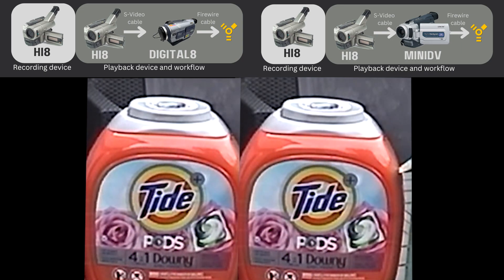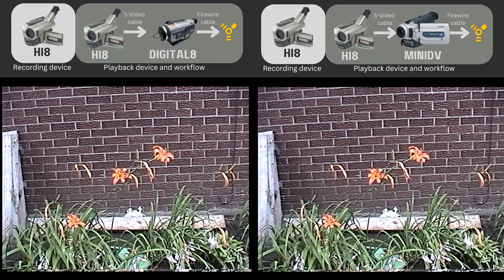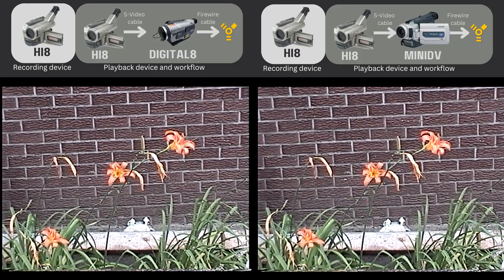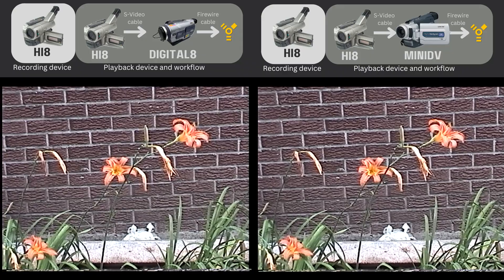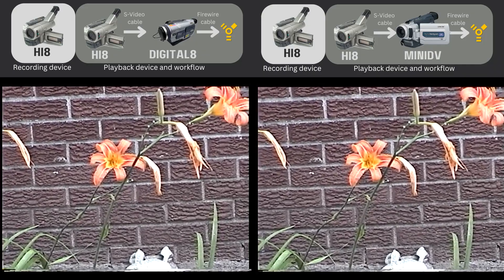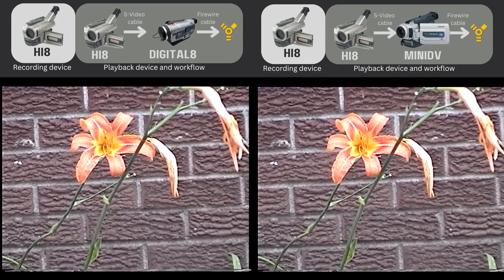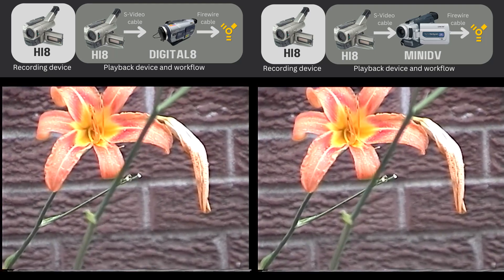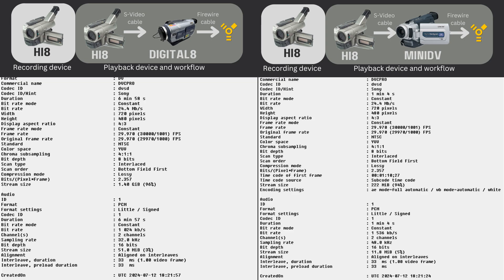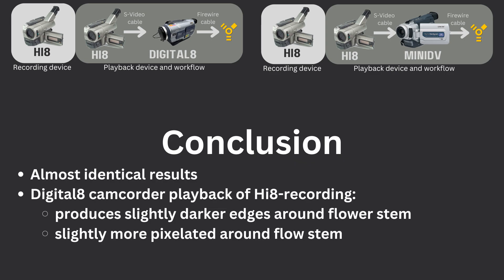I really couldn't see any difference between these two DV pass-through methods — brightness and contrast looked the same. However, when I viewed the video of the flower stem, I noticed a slight difference. The Digital 8 footage on the left makes the outline of the flower stem look darker, like a thicker black line, and maybe slightly more pixelated. Both AVI files use the DVSD codec at a bitrate of 24.4. To conclude, I think the MiniDV pass-through does a slightly better job because the black line around the flower stem looks thinner, but this is a pretty minor difference.